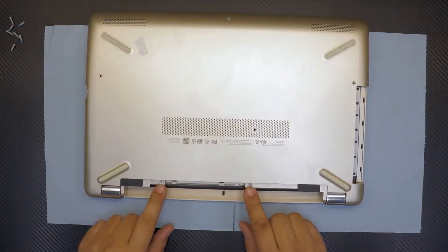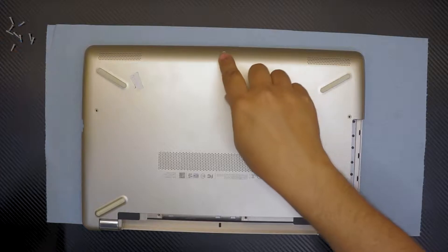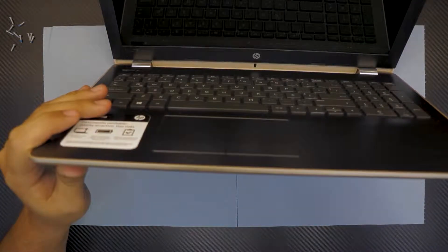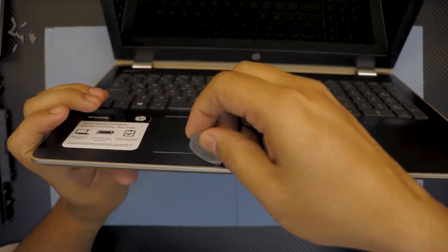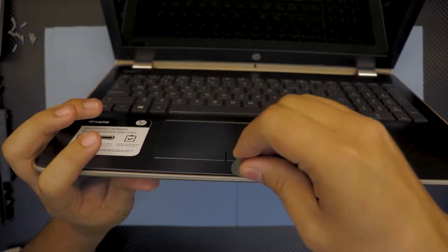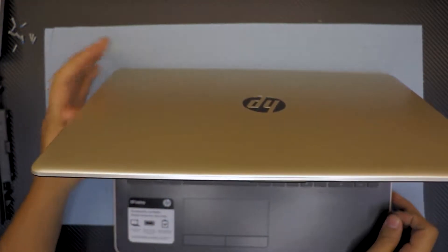Now that we removed the battery, there are two more screws under the battery — we have to remove these two. There's one more right in the front end. Then we remove the screws. Open it up — you want to grab a guitar pick and insert it right in between the black and the grey cover, and just twist it around. Don't use a screwdriver or you're going to scratch it. Always use a guitar pick.